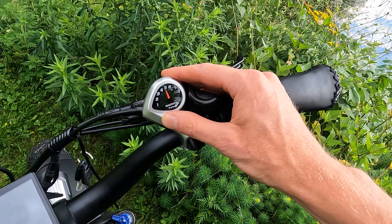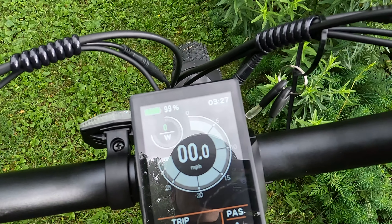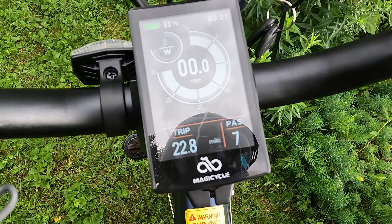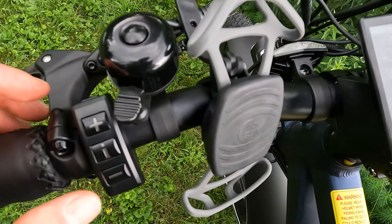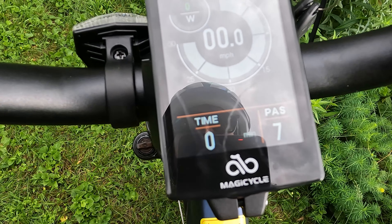Right now it's a little overcast and I can see the screen just fine. What I really like is how much information is on here and the advanced settings. We have battery capacity in the top left, time in the top right, current wattage and current miles per hour. In the bottom left we have trip as well as the pedal assist level. It comes stock with seven levels of pedal assist. Hitting the I button gives you additional information: odometer, max speed, average speed, time, and back to trip.